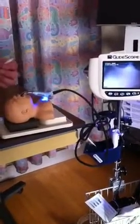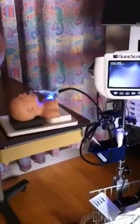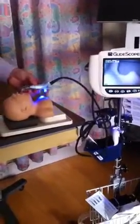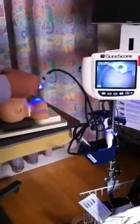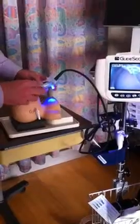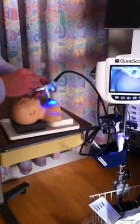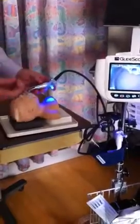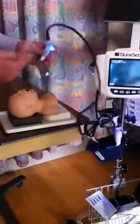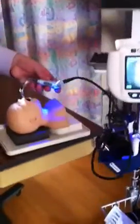One other tip is to use a stylet and bend it to this view, or to a curve just like this, kind of a hockey stick. I don't have a stylet in here, so you can see it's a little hard to get. But you can see that it'll be a little harder without it — you have to be too flexible to get in there because with this curve, you're using it to see around the corner. You don't have that direct line of sight anymore.